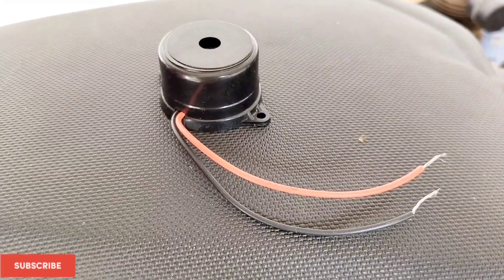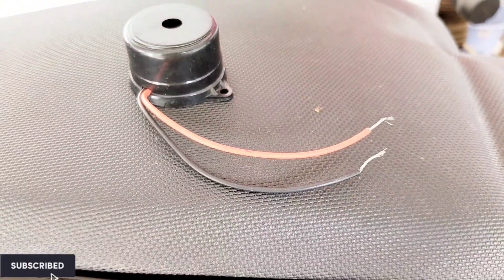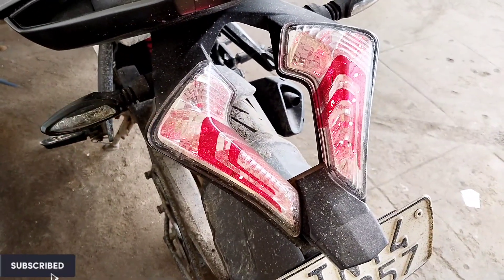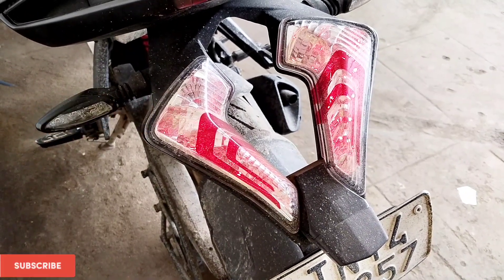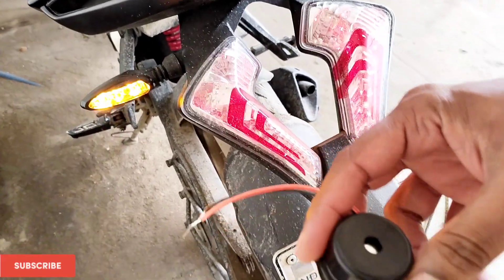Hello all, welcome to my channel. Today we are going to see all about installing an indicator buzzer on our bike. Usually what happens is we put the left or right indicator and we travel a long distance without noticing that it is actually blinking. That is misleading for many people coming behind us, so that is the main reason I planned to install an indicator buzzer on our bike.